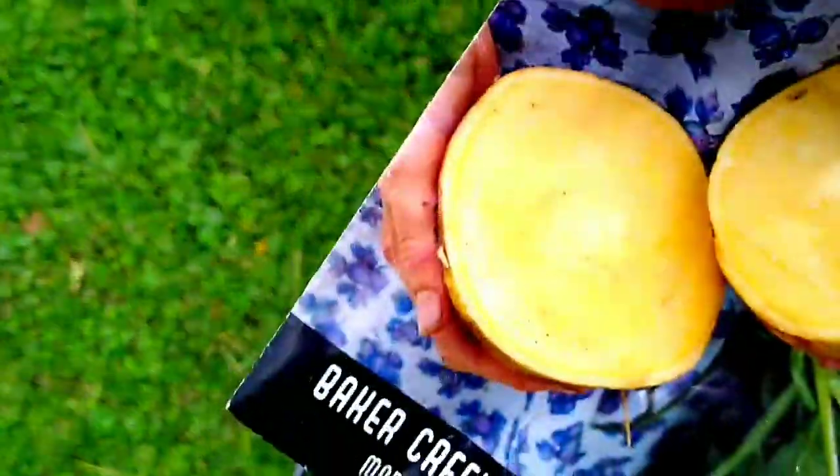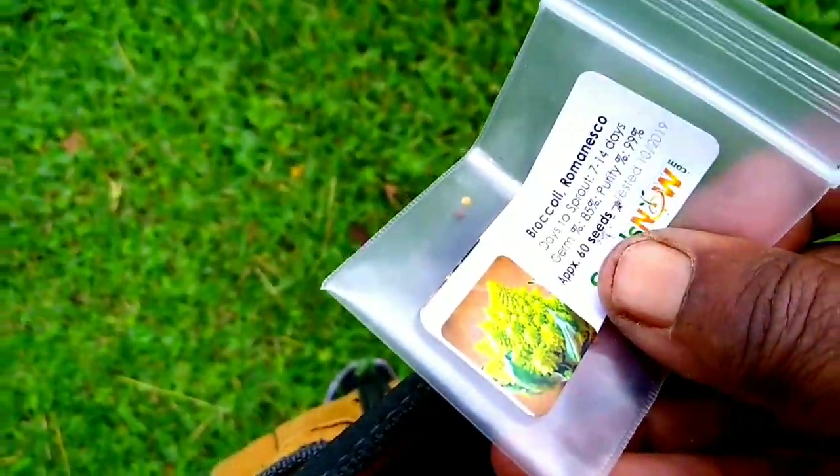I have all kinds of seeds in here — rutabagas, kohlrabi, more rutabagas... oh boy, what is this? A brachlan menisco? Just a lot of seeds down here.